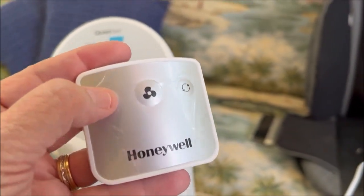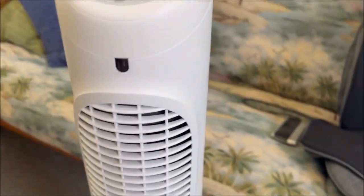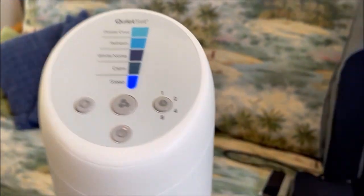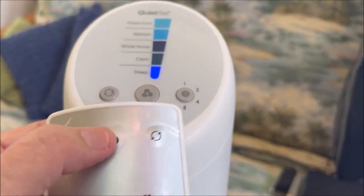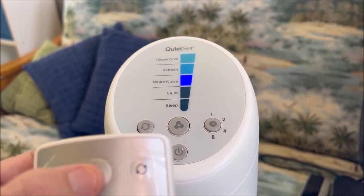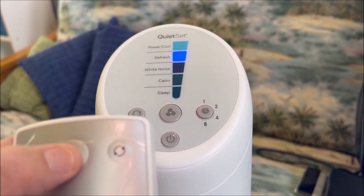You can control it with this little remote control, but you can also hit the top of the fan and adjust the different speeds.